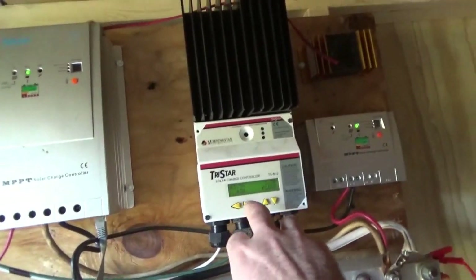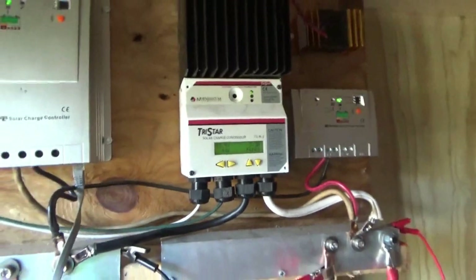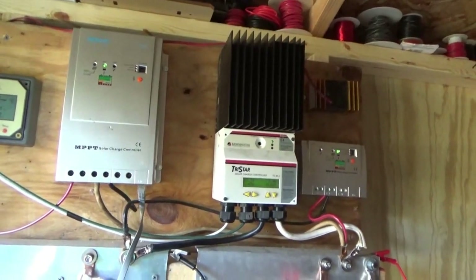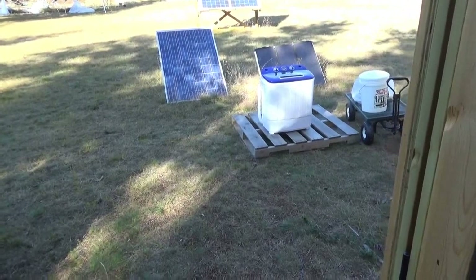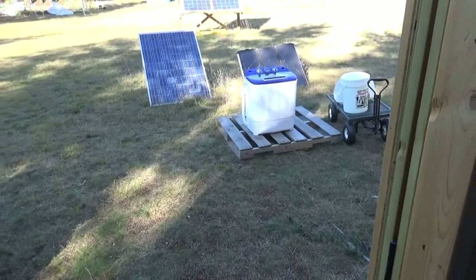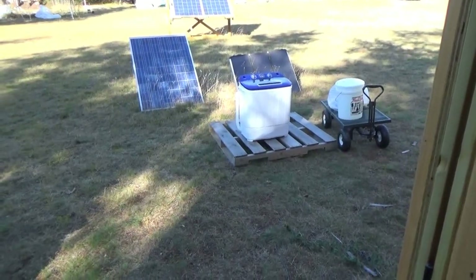We are at 13.5 volts and in float mode right now, so we are looking good. Batteries are all happy, so I am going to run the inverter and an extension cord and wash a load of laundry right here, right outside the shop. We've got the wagon over here with everything we need and a bucket of water, so I'm going to get this going while it is beautiful out.